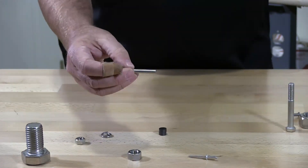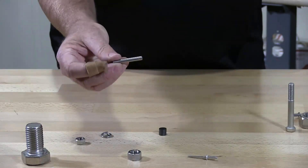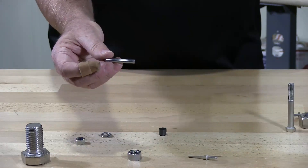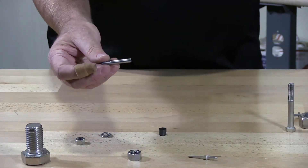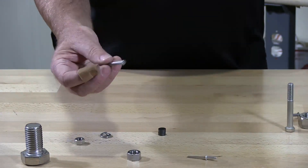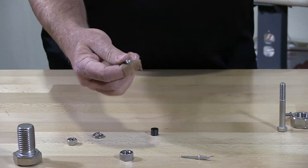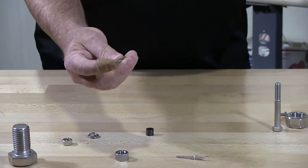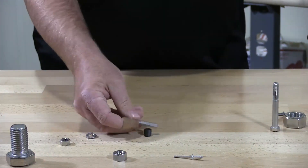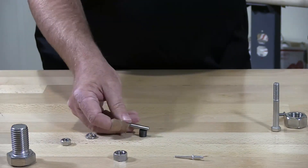This is a dowel pin, 316 stainless — just a plain piece of stock, 5/16 inch in diameter. All they do is cut it and chamfer the edges. There's no bending or twisting of this, and you will see it's non-magnetic, not holding.